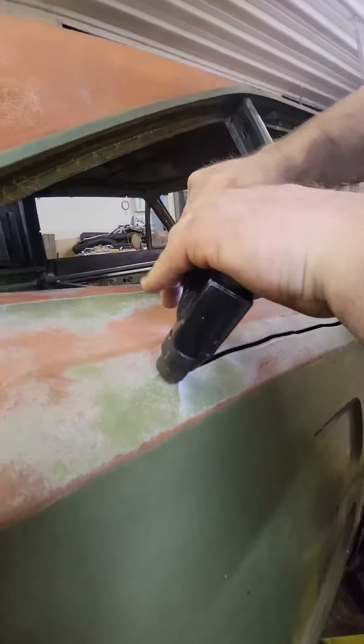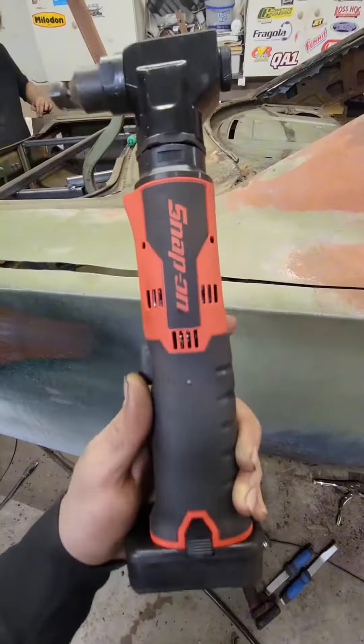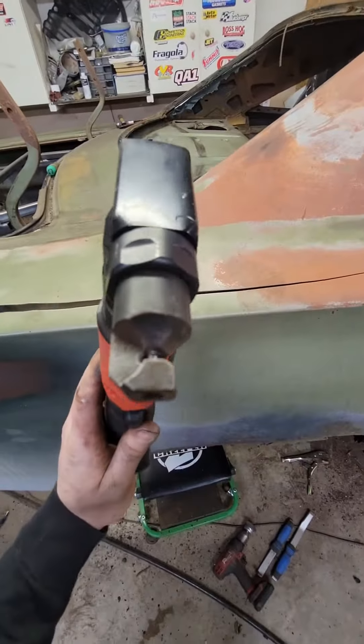When we started to remove the quarter panel, we got this new tool from Snap-On. It is really cool — cuts right through the metal, almost like a shear.